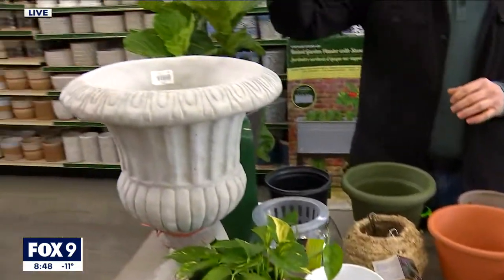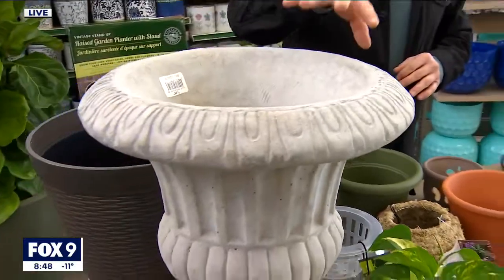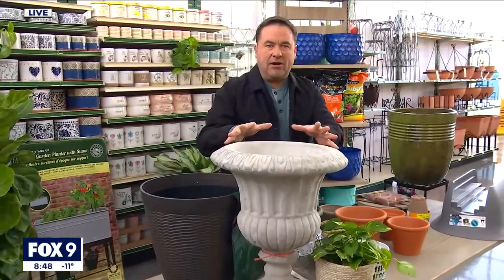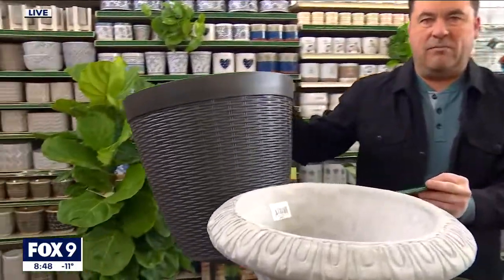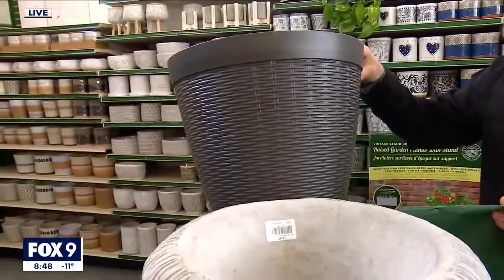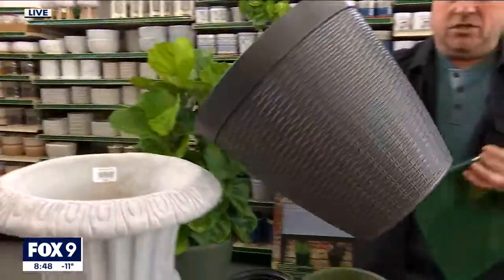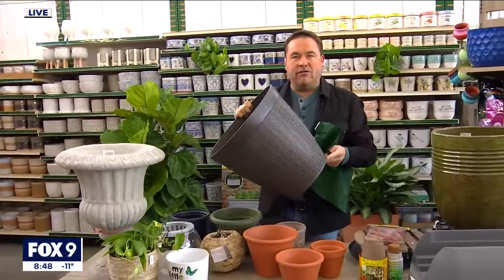For your outdoor containers, concrete is coming back into fashion. The great thing about concrete is it's very solid — it's not going to blow around in the wind, and that makes it really desirable. There are also a lot of resin pots on the market, which is really beneficial because they are lightweight. That lightweight factor means you can move them around easily and move them in and out of frost as well.